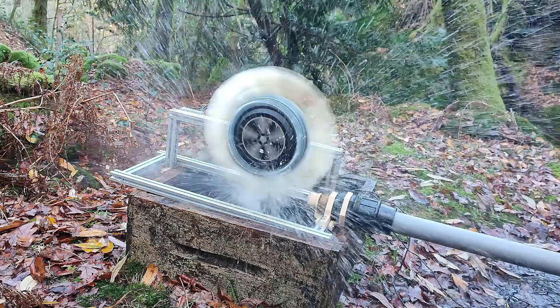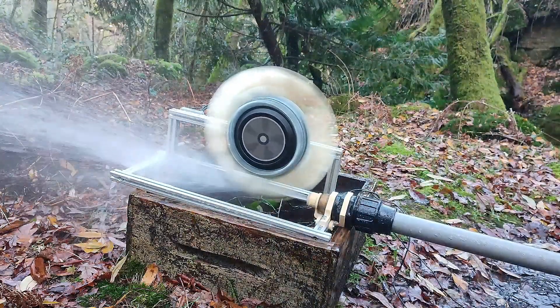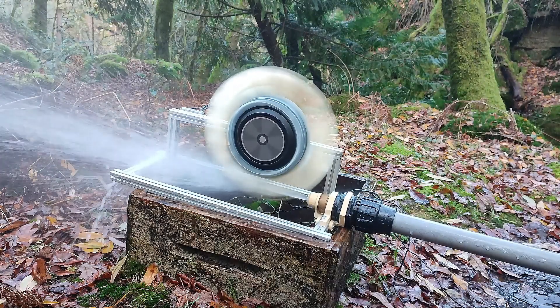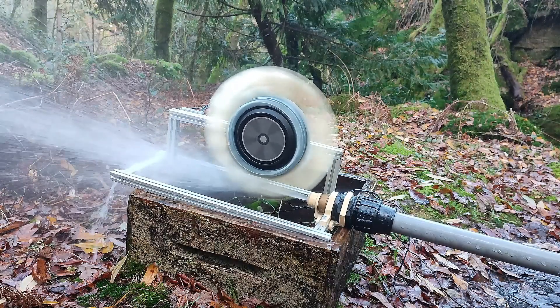You just need to lower the layer height to, for example, 0.1mm. But with my settings, it would take 3 hours and 15 minutes per spoon. If it's for personal use, you can be patient and use a 3D printer, and even use sandpaper to make the surface smooth.